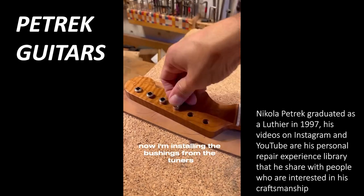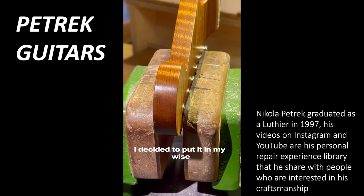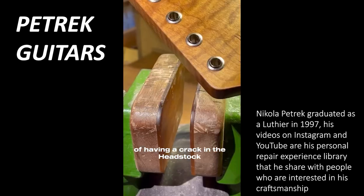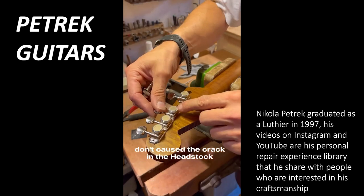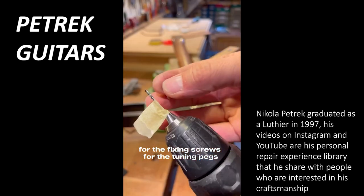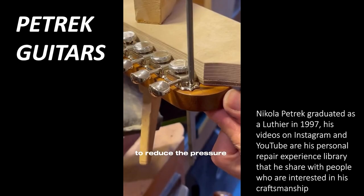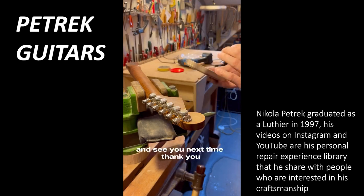Now I'm installing the bushings from the tuners. Normally I would hammer them in, but in this case I decided to press them in using the vise mounted on my workbench, to avoid causing the problem again of cracking the headstock. Finally, I came to the conclusion that the bushings didn't actually cause the crack. It was another problem — the size of the holes for the fixing screws for the tuning pegs. After measuring the correct diameter of the screws, I decided to make the holes a little bit oversized to reduce the pressure in the wood when I screw them in.